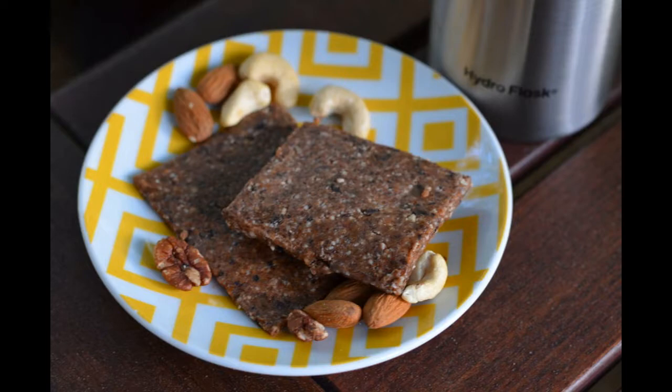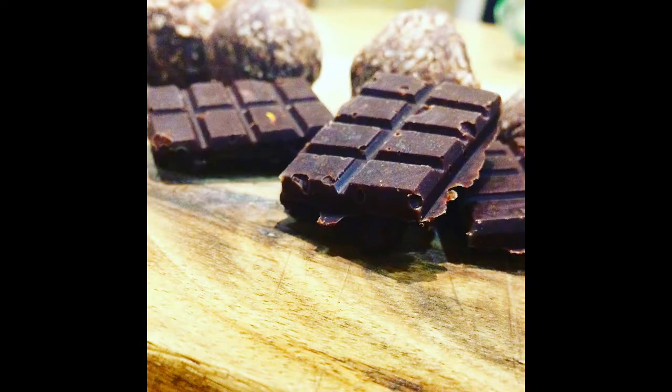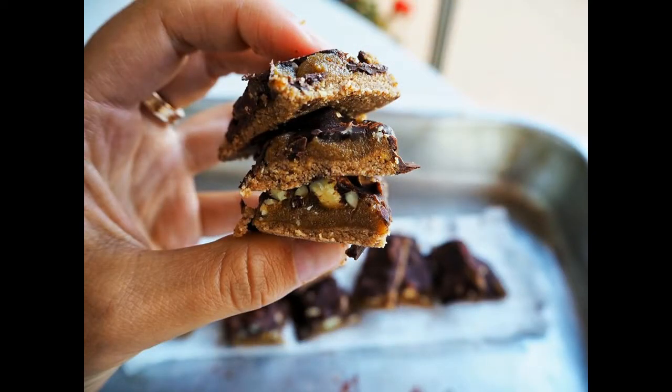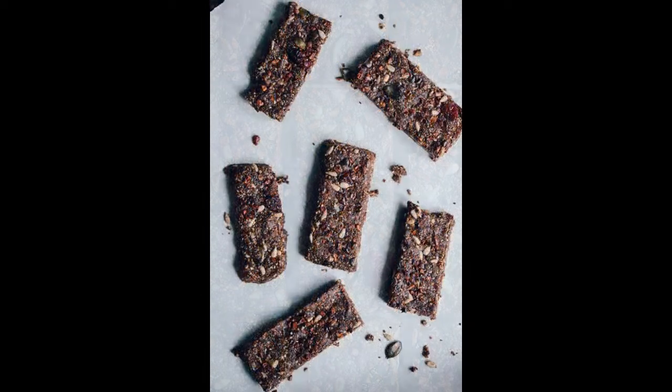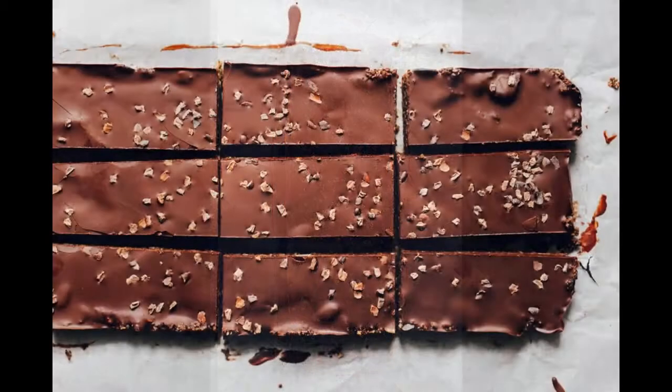And for extra superpower, I've added a little hemp powder, which is a very good source of vegetable protein that I warmly recommend to everyone. And it wouldn't be a recipe of mine if there wasn't an extra layer of chocolate on top — however, totally voluntarily, it tastes wonderful with and without. I wish you a Merry Christmas and enjoy.